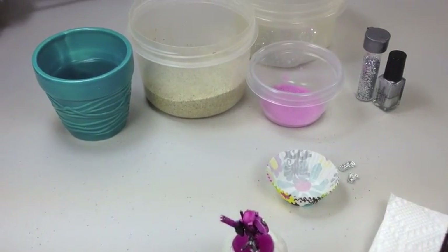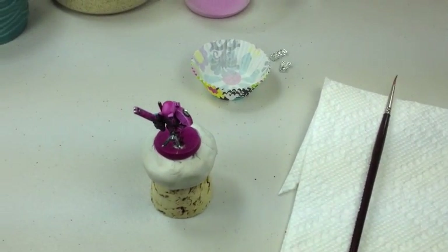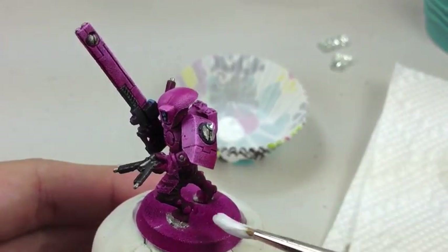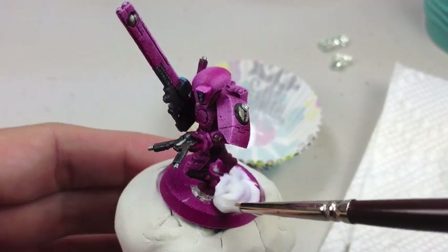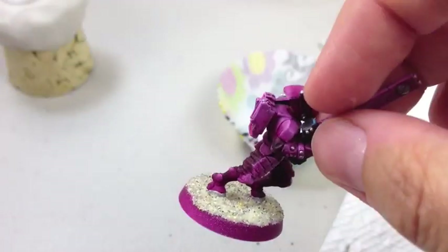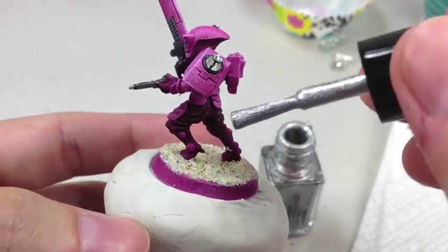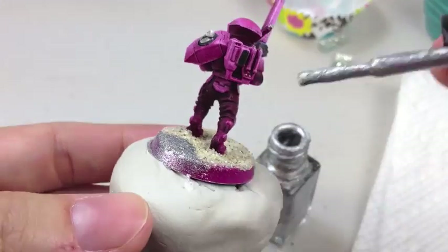Here's an overview of what I used to base my pink tau and inside that little muffin wrapper is actually going to be glue — white, regular glue. So first I'm going to paint the white glue all over the base and then put sand on it immediately after, put it back onto my cork and then paint it with just regular silver metallic nail polish.